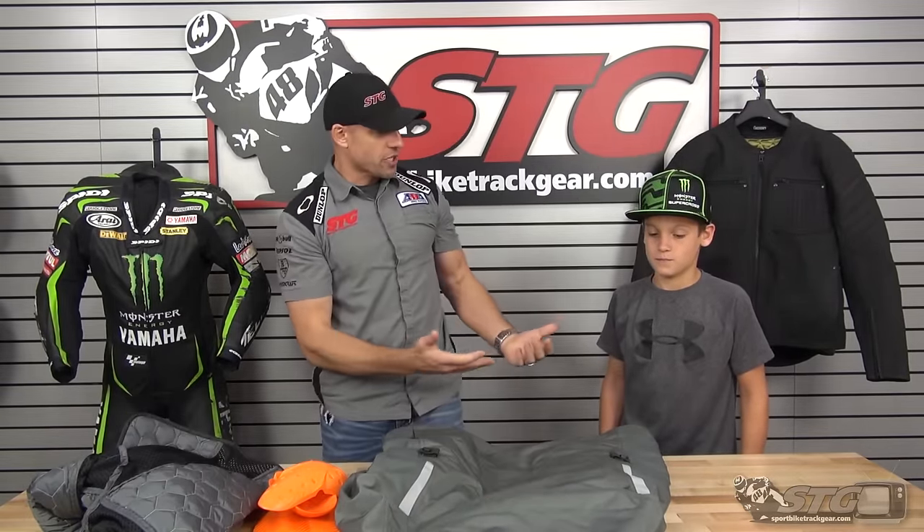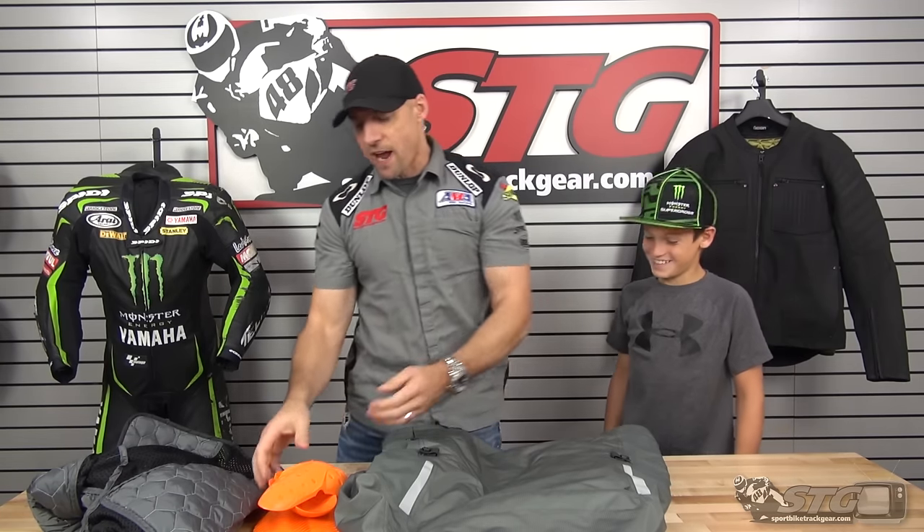Here we go inside out of the Icon Raiden Monochromatic Jacket. As you can see, I clearly have an assistant here — my man Max Van.